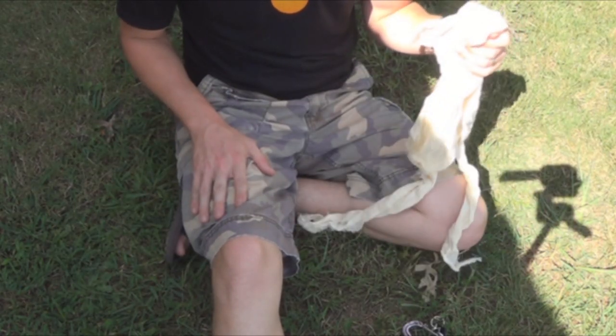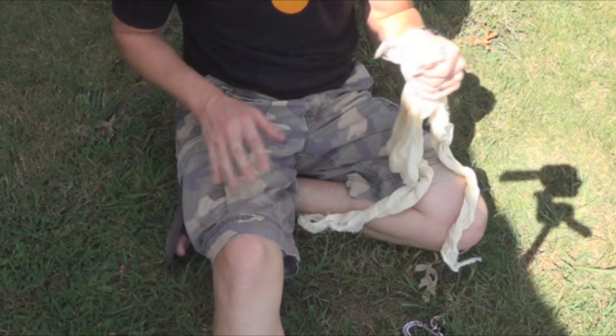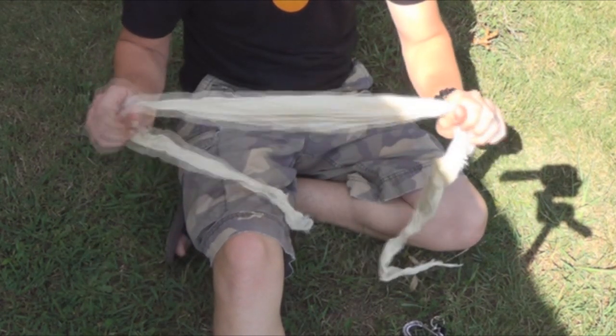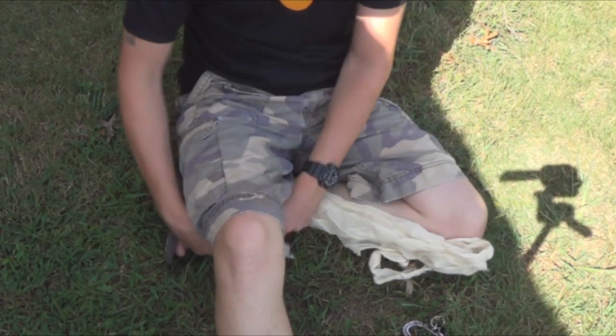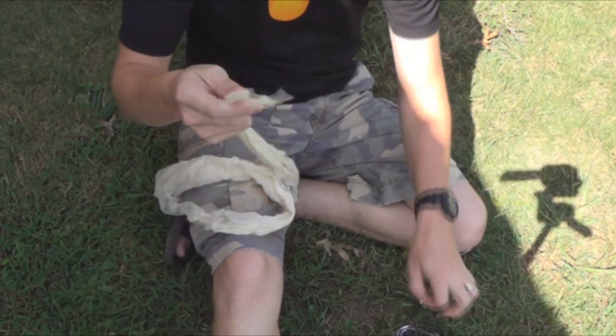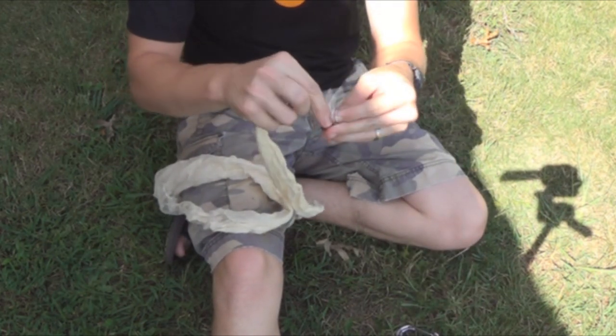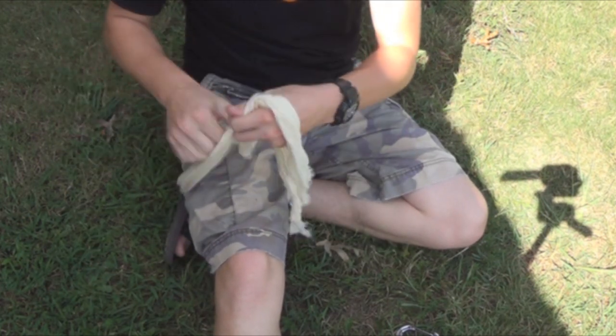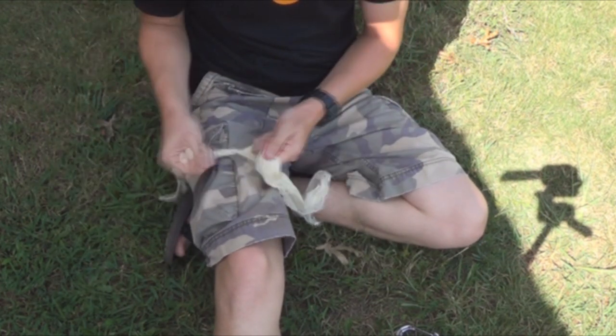We are going to pretend like the injury is to this leg. You want to get your tourniquet several inches above the actual injury and try to make this cloth as wide as you can possibly get it. Take your keys, loop it through, and tie just a simple overhand knot.